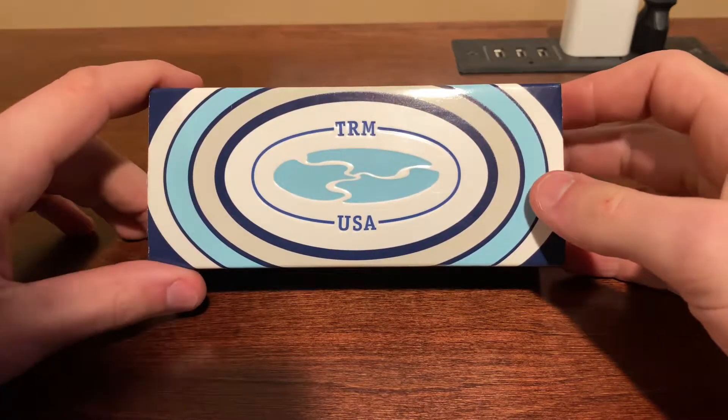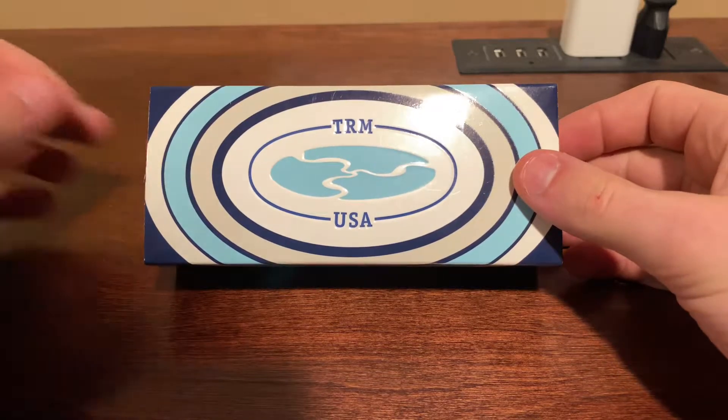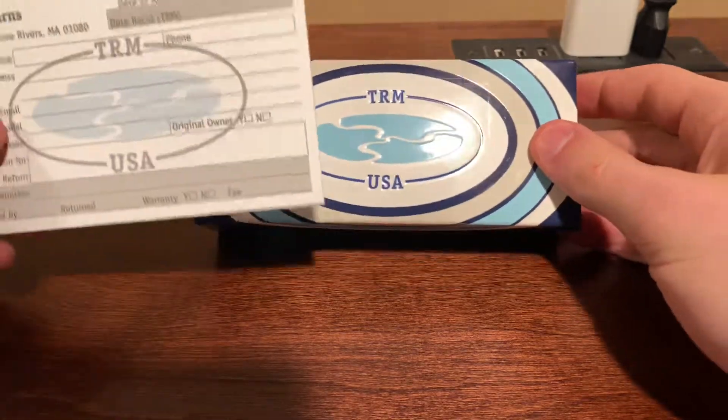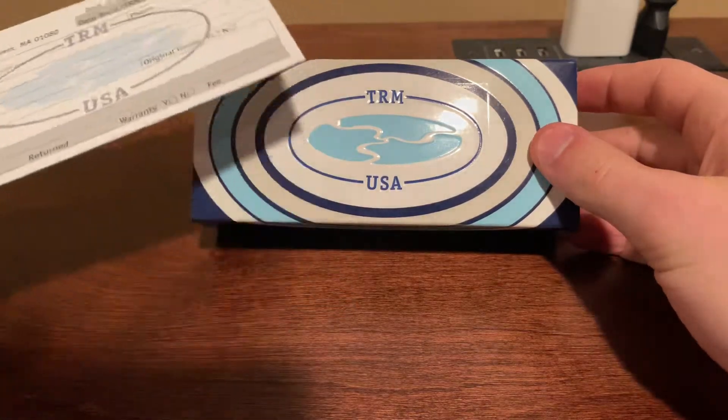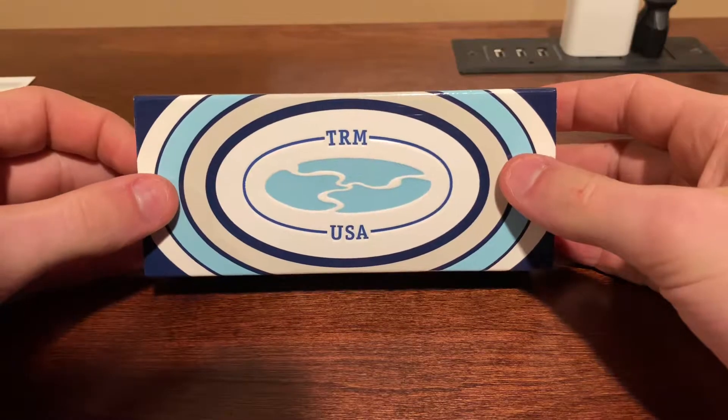Here I have a TRM Atom. I'm just going to open up and show you what it comes with. It also comes with a return label in the shipping box just in case there are any defects or it does get damaged on the way to your location.